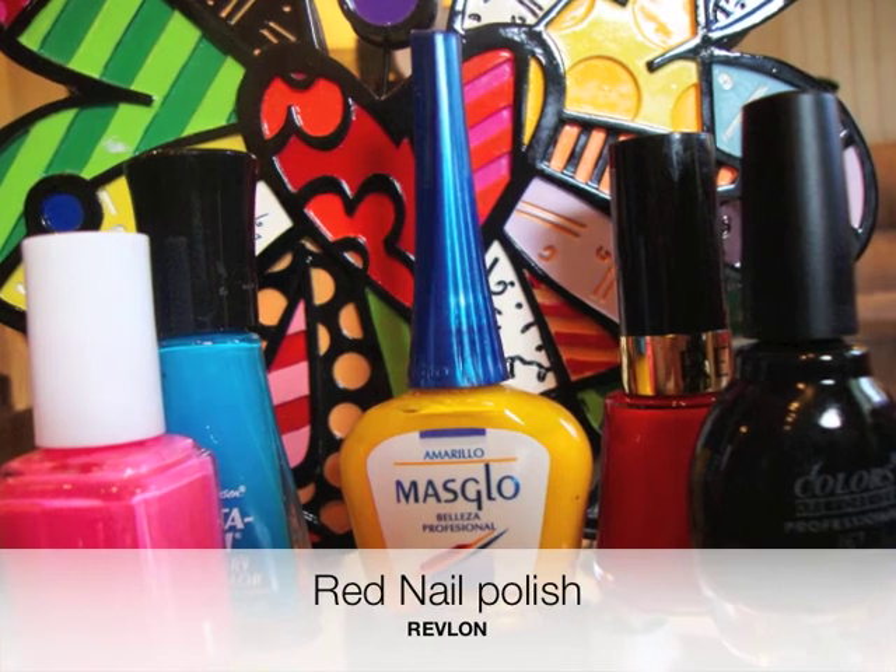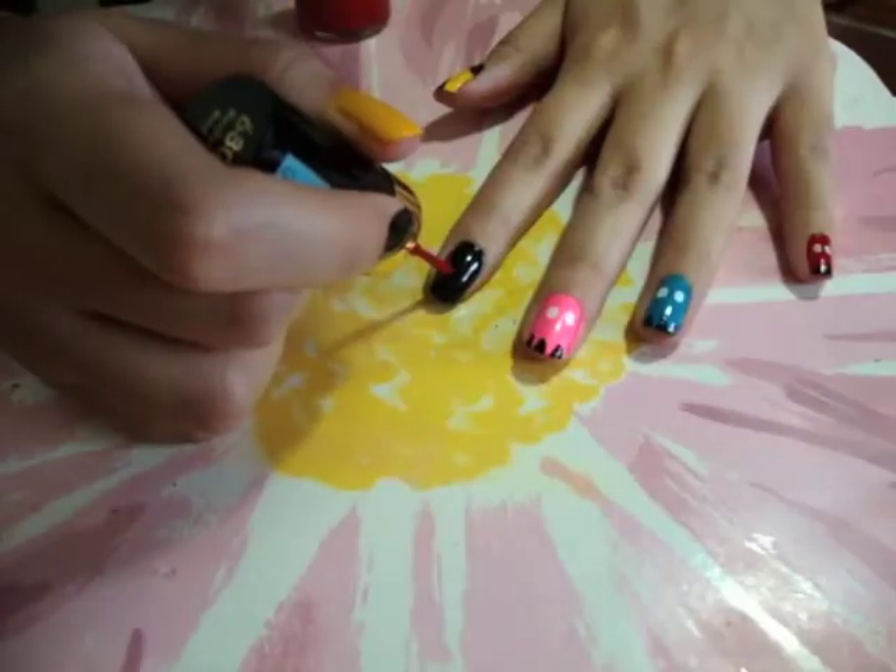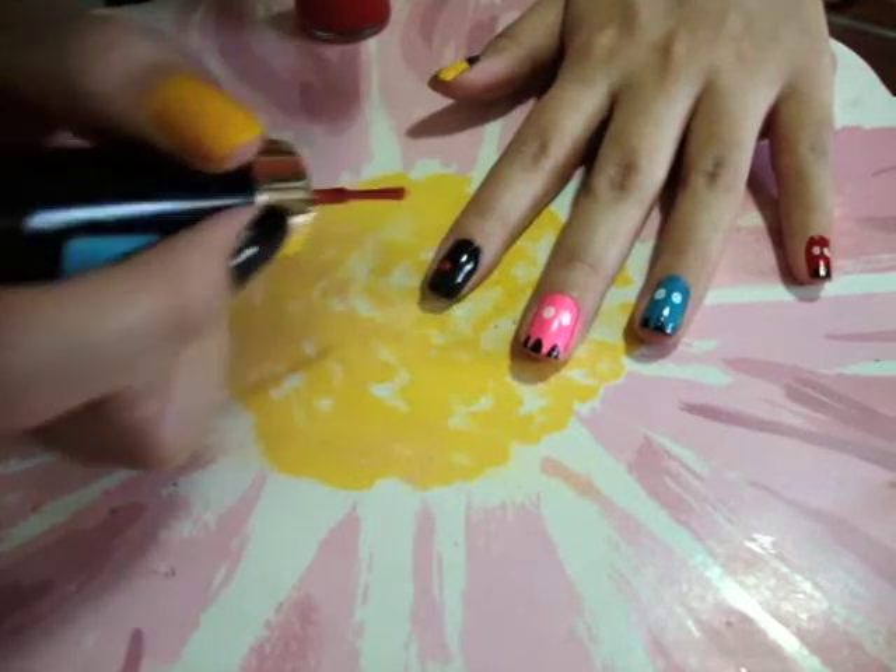Now using the red nail polish, draw 2 circles on your index finger. This is to make the cherries that appear on Pacman.